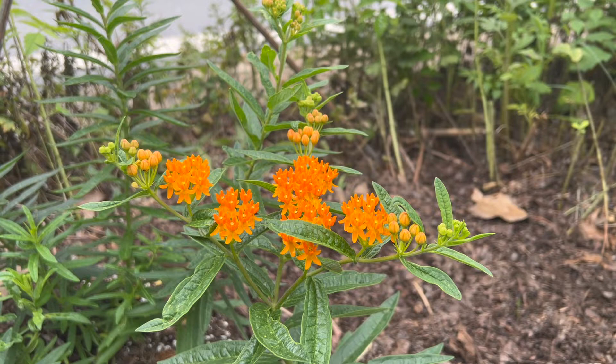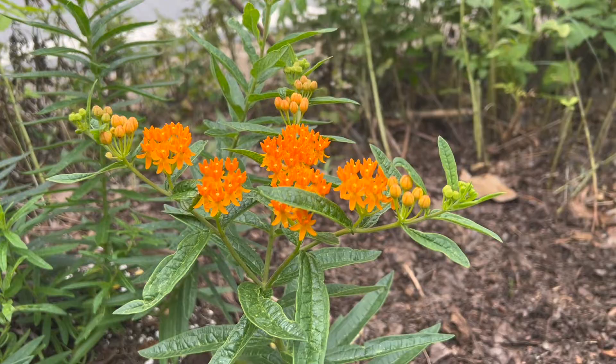The leaves are narrow and bright green. The foliage is a food source for the caterpillars of monarch, gray hairstreak, and queen butterfly.